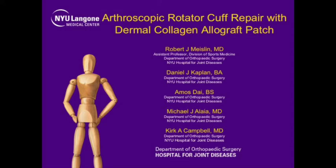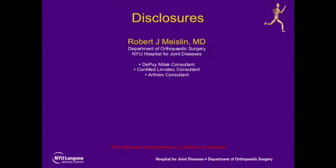The following is our experience using the dermal collagen allograft patch for a massive irreparable rotator cuff tear.